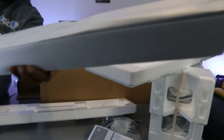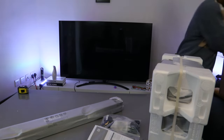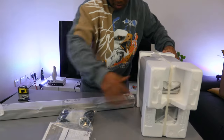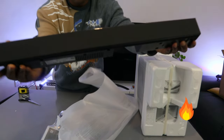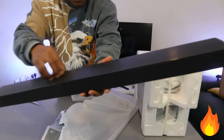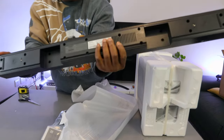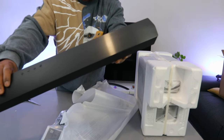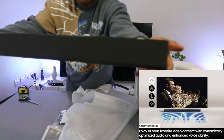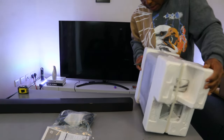This is the soundbar here — very nice and very light. Nice packaging. The top is wood in my case, and the front has a nice cloth finish — black cloth on the front. Very nice and very slim. It shows Dolby audio and DTS 2.1 channel. And this here is the subwoofer.